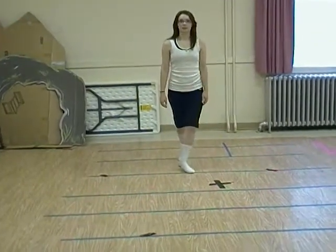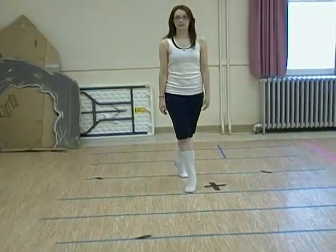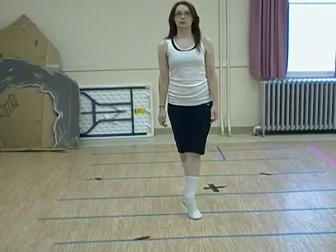Point, step, and then lift up. Point, step. Point, step. Point, step. That was four.